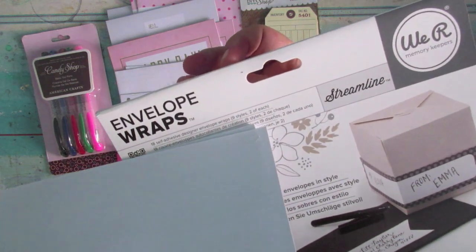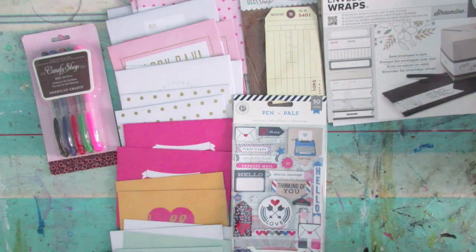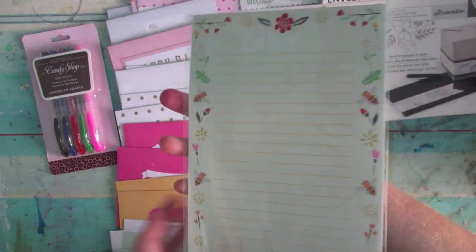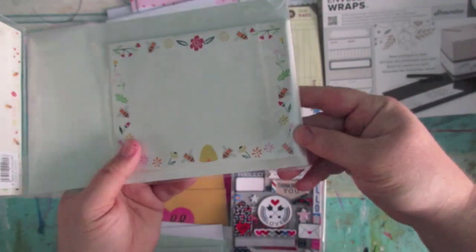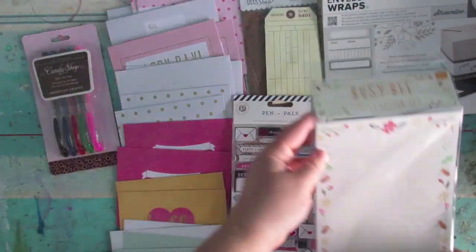Very lastly but by no means least, you got a letter set. This is a six-piece letter set: you get six sheets of A5 paper with a floral bee design and matching envelopes — six envelopes and six pieces of paper. So there we go — that is everything that was in the August Happy Mail Box.